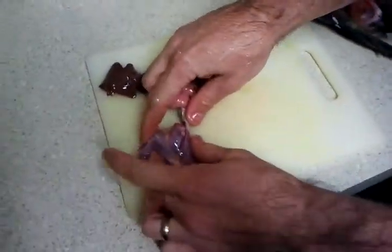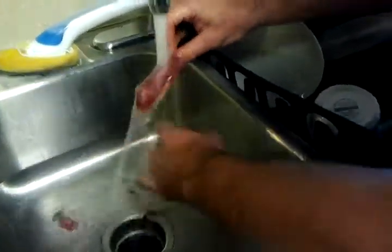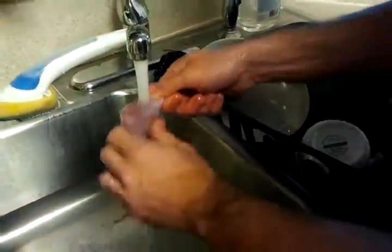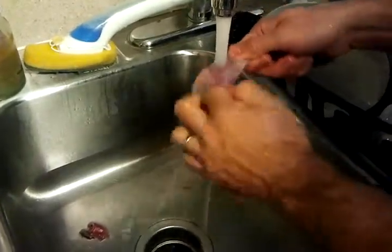I mean, that's what you're buying at the store — that's about the size of a wing you'd buy at a store. Put it down the leg, pull it off. Obviously this side didn't get hit, so I don't see any blood shots. There's probably no discolored piece like that.